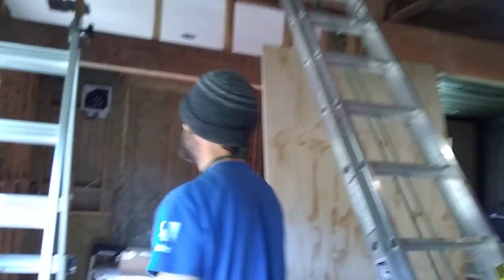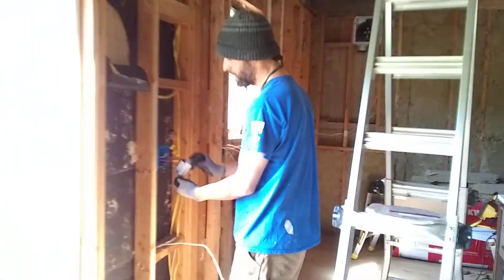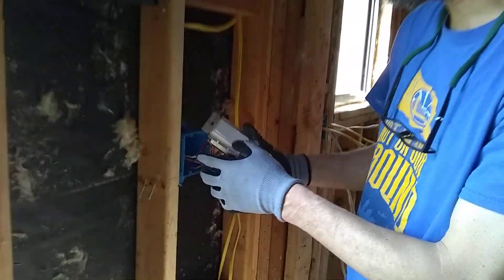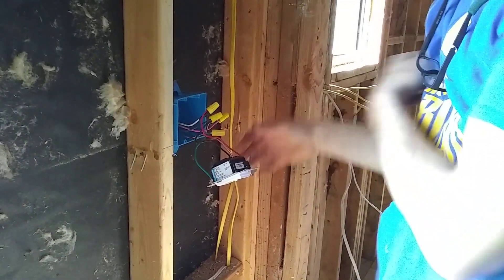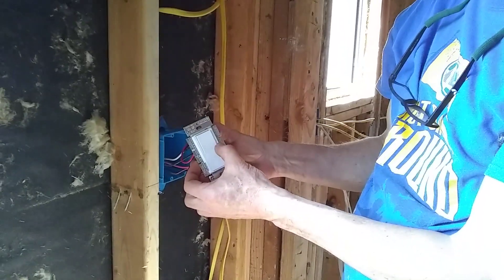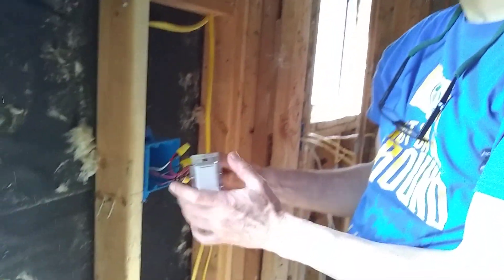Another part of this install is this switch right here. This is a Lutron — it's a three-way, but it's got three fan settings. This will control the fan speed just from right here.